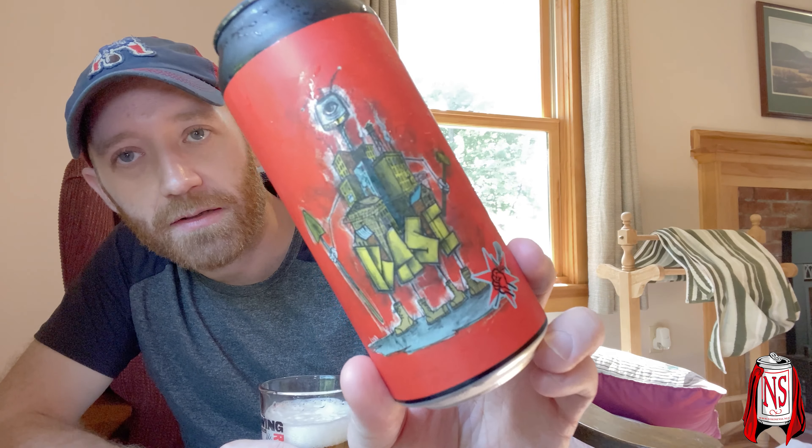This beer is golden, almost amber. It's got about two fingers of head. The can is called 'Badass Canard' — there's a robot building with a mallet, some extra feet, and some shovels. Dan Jetza is always killing it with the artwork.